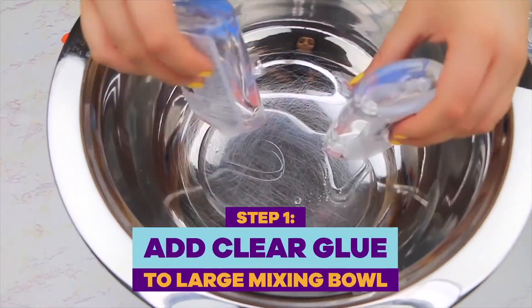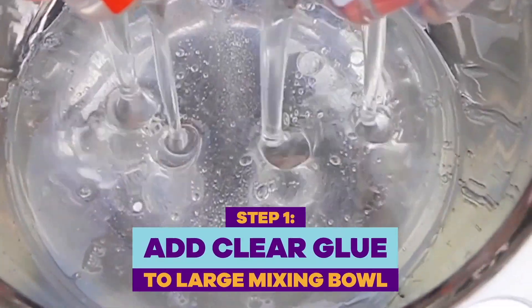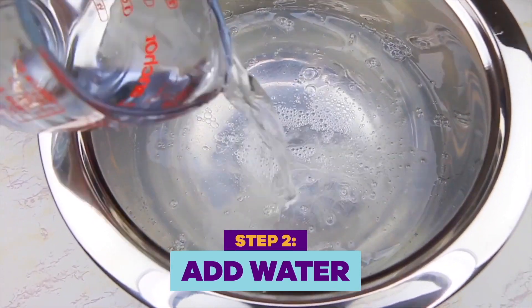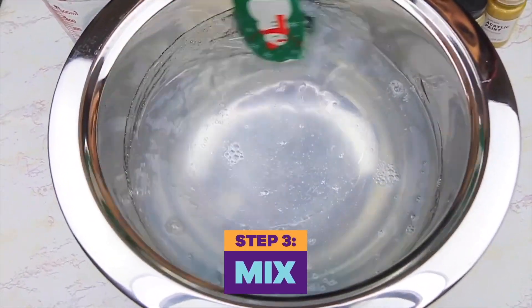To make some gold slime, I'm starting off with clear glue. If you use white glue, your gold slime is honestly just going to look like peanut butter. Y'all also know I love jumbo batches of slime, so we're adding lots and lots of glue into our mixing bowl. A quick tip for making clear slime is adding water and mixing it in. The more clear we can keep this, the more the gold is going to shine through our slime.